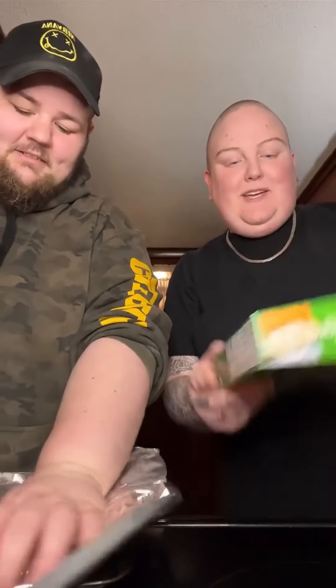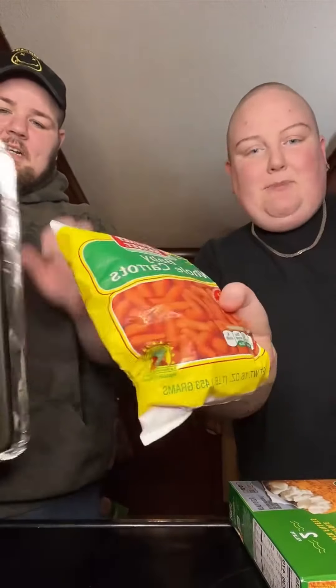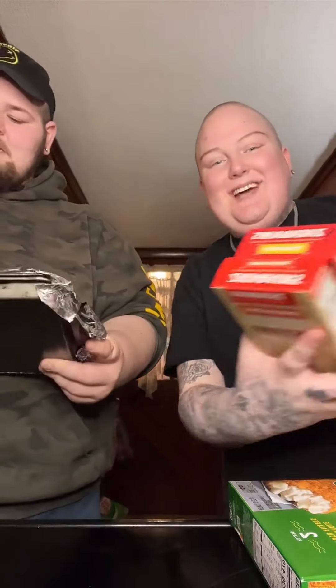I am going to show you what we are making. These haddock fillets — Mrs. Paul's they're called — some baby carrots, probably boil them I'm guessing, and then we're mixing Zataran's rice with Zataran's Spanish rice, so we'll see how it goes.